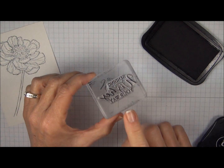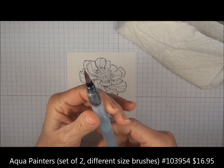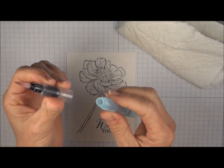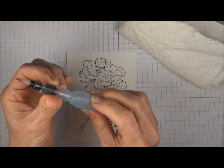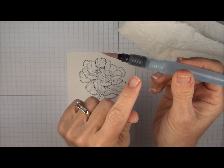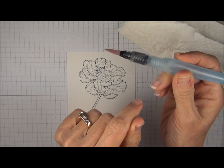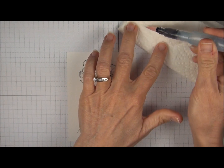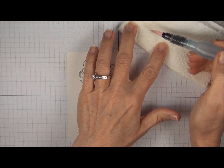You also want to make sure that you clean this right away. I'm going to be using an Aqua Painter. These are refillable — you just unscrew the top and add your water. There's a little fill line right here so you don't want to go past that. Put that back on, and when you squeeze it you'll see that the water fills up in this little area here. I always like to blot on the paper towel just to make sure it's not too wet.